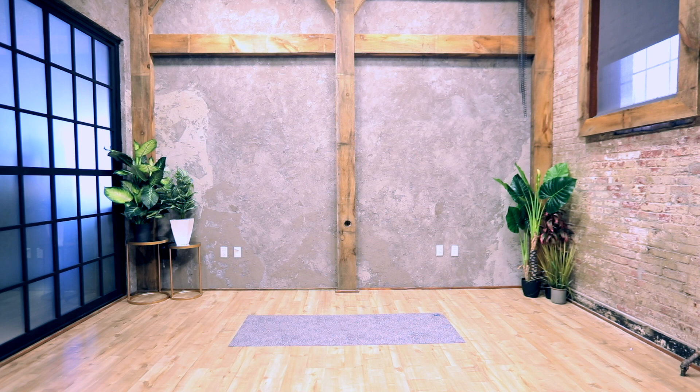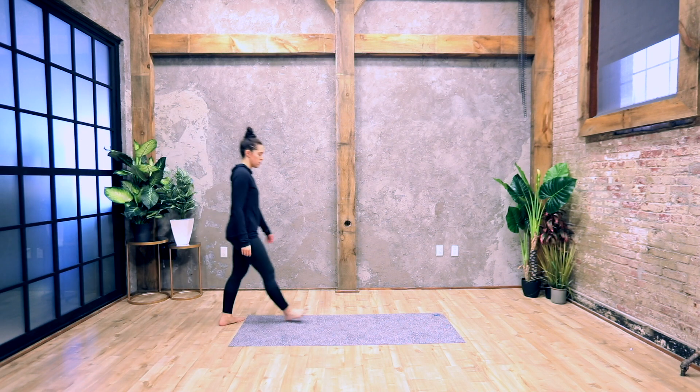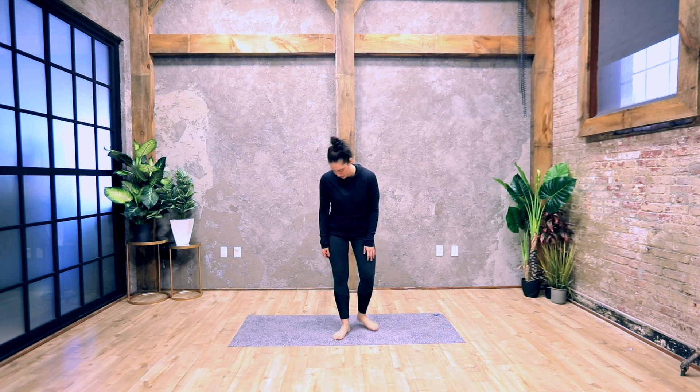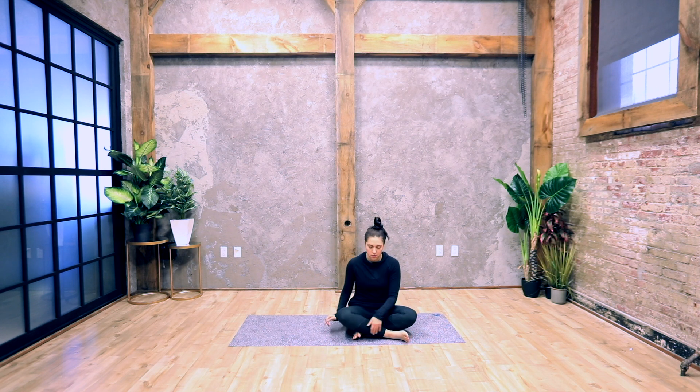Begin by sitting on the ground in a cross-legged position, crossing your shins. Flex your feet under your knees, sit up tall, bring your hands to your legs, and close your eyes. Take a deep breath in and out through your nose. Come inward and focus on your breath.